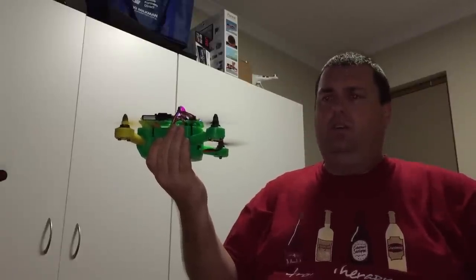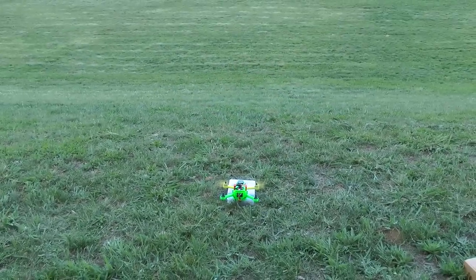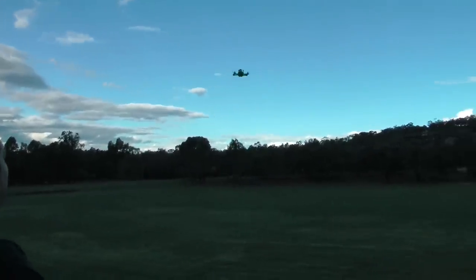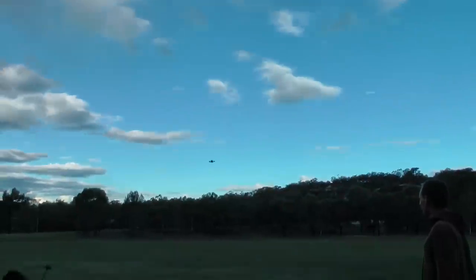And now a throttle. Wow, that's powerful — the first flight! It's powerful. Wow, it's nice and straight too.